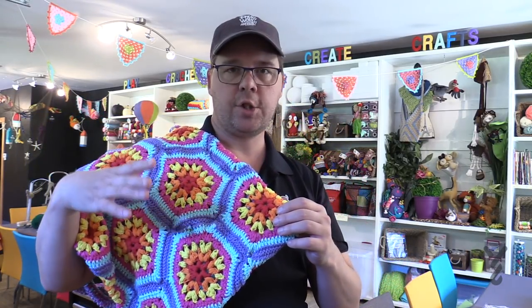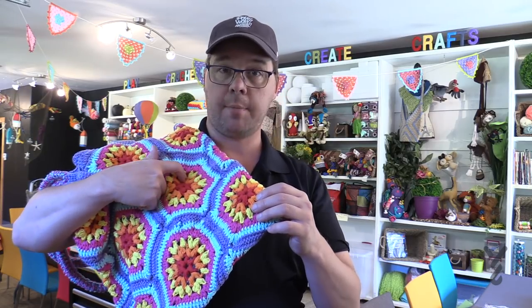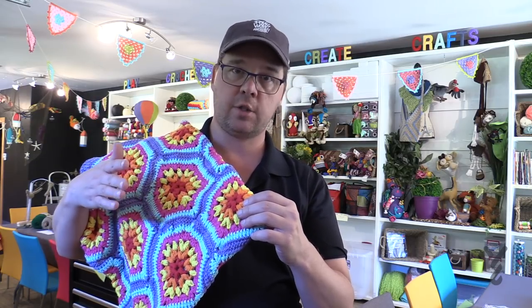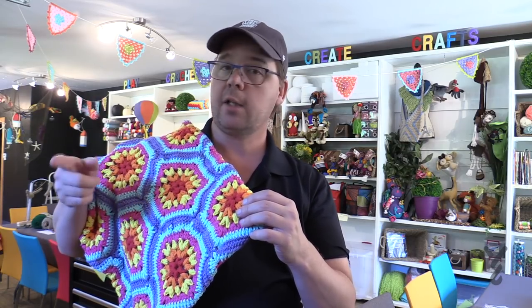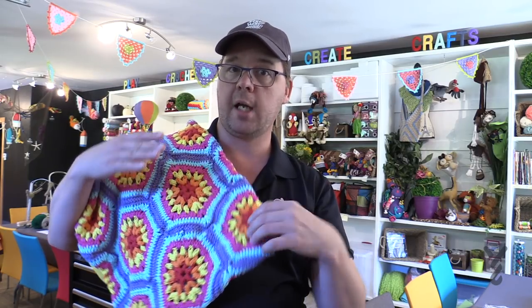A couple of considerations for why you would want to line a bag. You can see that there are gapping spaces, so anything like loose change would fall out, and lining would prevent anything small from actually falling out. The other strong advantage is that when we stuff a crochet bag it can really be overstuffed, so the fabric lining prevents the bag from being overstuffed as well.